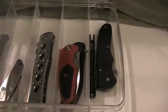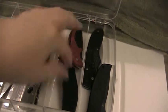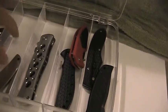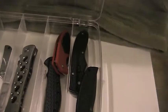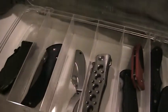So I have my Gerber drawer with my Fast Draw and my Mini Swagger. And then I have my Kershaw with my Volt 2 and my Half Ton. And then I got the Smith & Wesson with the CK-6A. And then I got the Spyderco with my Bug and Honey Bee. And then I got my Buck with the BLW, and then my Boker with the Boker Magnum Pineapple.